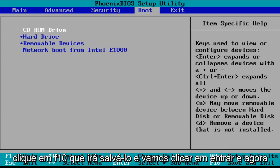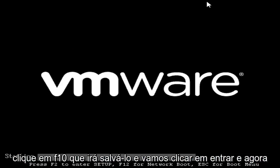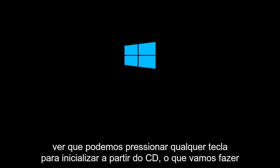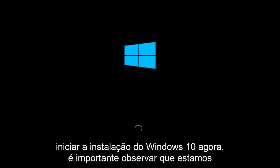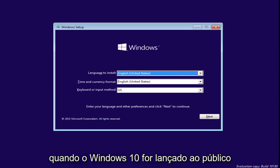Move the CD-ROM drive up by clicking the plus key, and follow the instructions in the bottom panel of the BIOS for more details. Then press F10 to save and hit Enter to confirm. We can now press any key to boot from the CD. We are launching the Windows 10 installation — note that we are installing the Technical Preview right now, but the process should be identical when Windows 10 is released to the public.